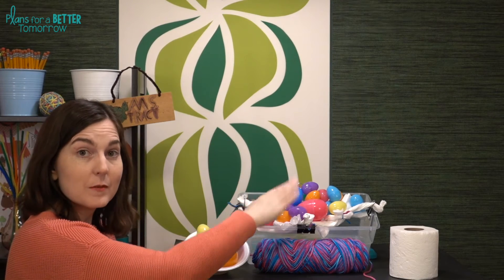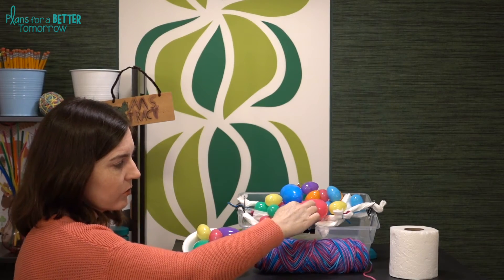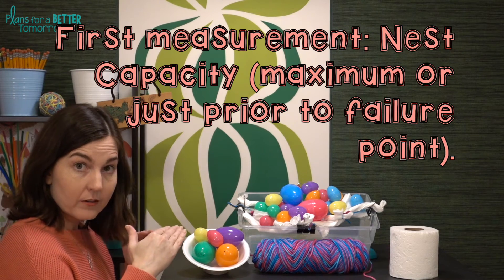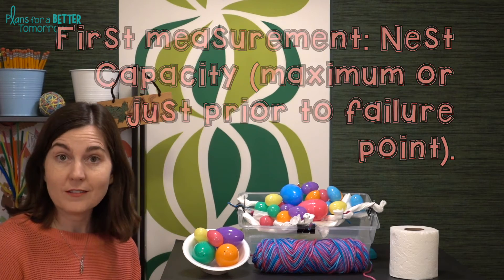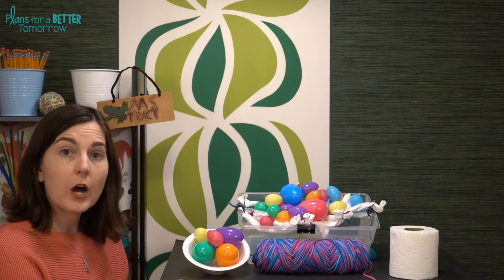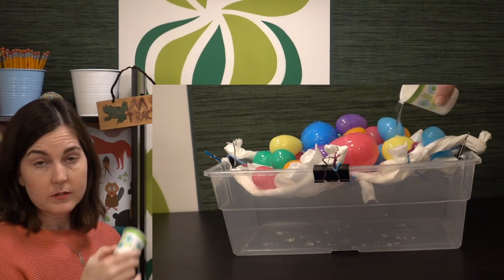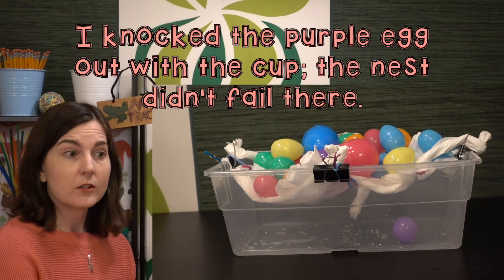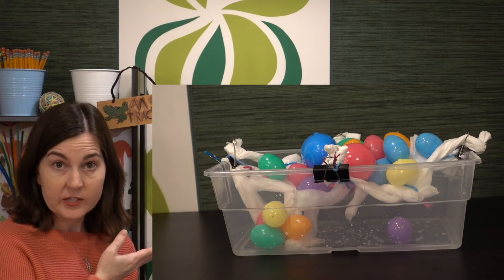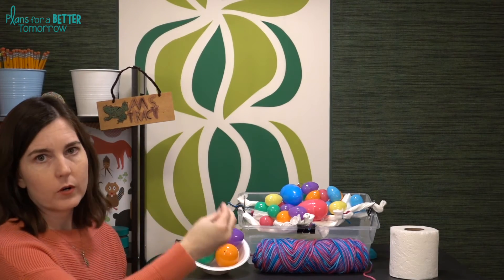For an egg to count, it must be completely inside the nest. If it's receiving any support from the container or a binder clip, it would not count. Once groups have their first measurement, if nests are still hovering and haven't failed, consider doing the rain test. Use measuring cups or a bathroom cup — pour about a quarter cup, 50 milliliters, or one bathroom cup of water in a spiral motion over the nest. If no eggs fall out, repeat until one does. Groups will then have two measurements: maximum capacity when dry, and how much water the nest could take before hitting its breaking point.